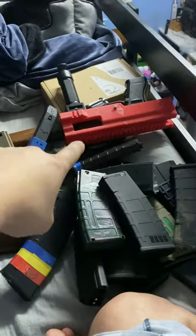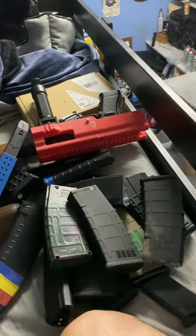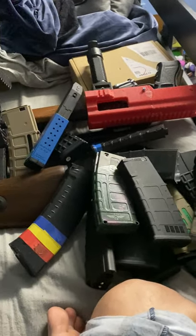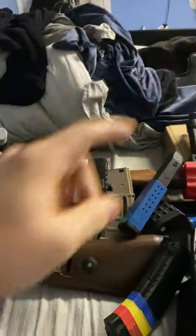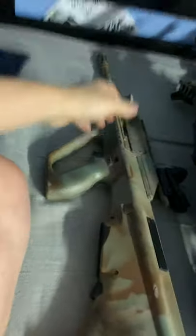I've had to modify the Glock to make it look like a PDW, and I'm also modifying one of the SLRs to change its look. I'm doing this on the bed because it's more comfortable and easier.